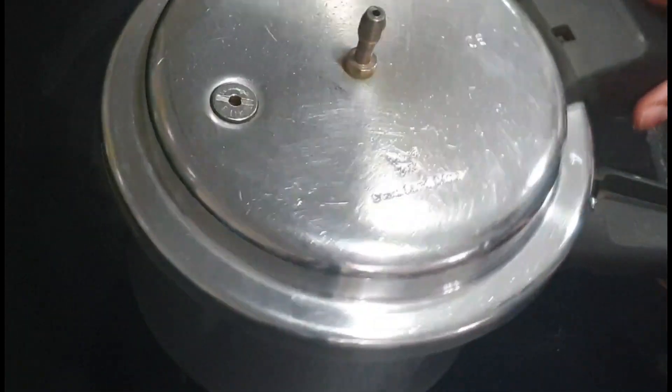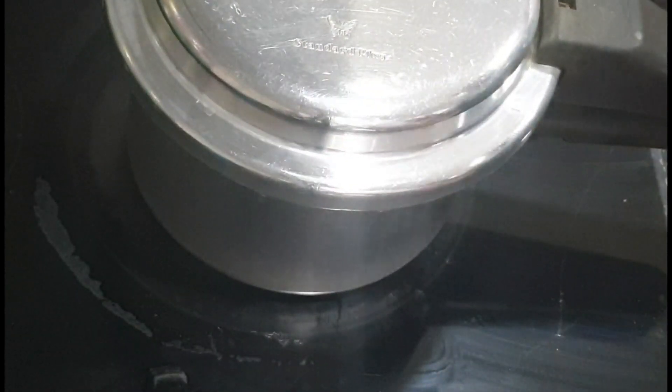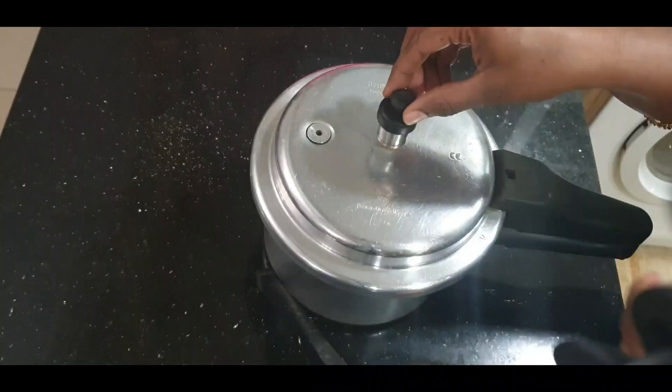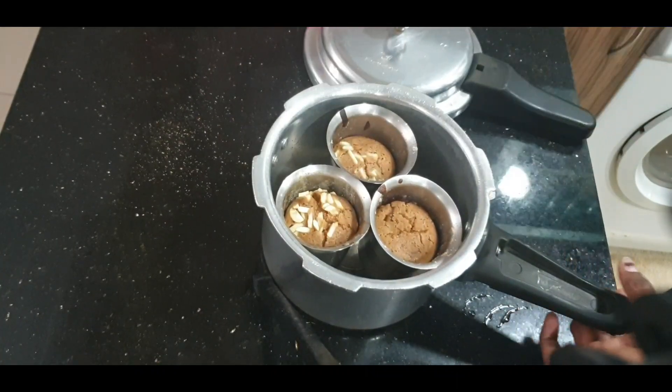Close it on a medium flame for 30 to 40 minutes. Open the cake after 35 minutes.